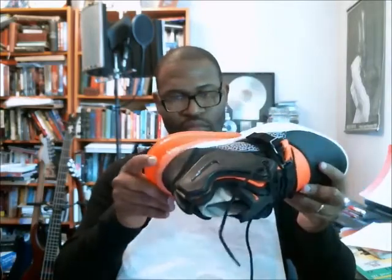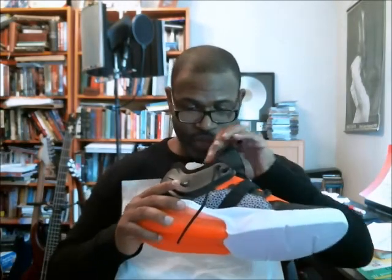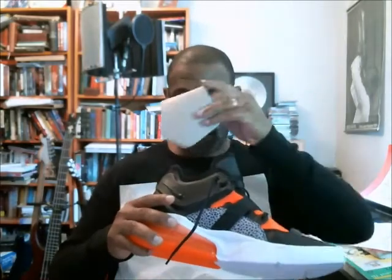My gosh, this thing is bulky. I don't think I'm a big fan of the 270 — I don't think it looks good, but that's just me being honest. And hey, you get to be honest when you actually buy your own stuff and they're not sending it to you for free. Being honest — this joint is ugly.